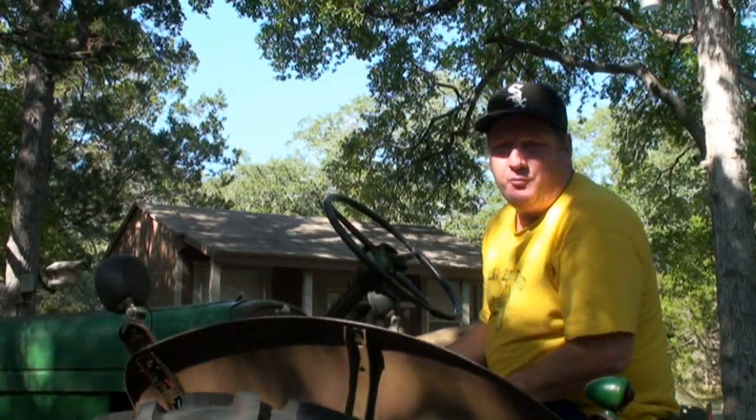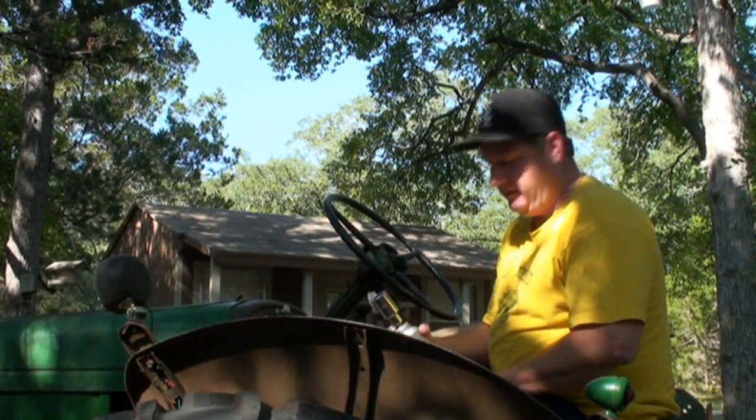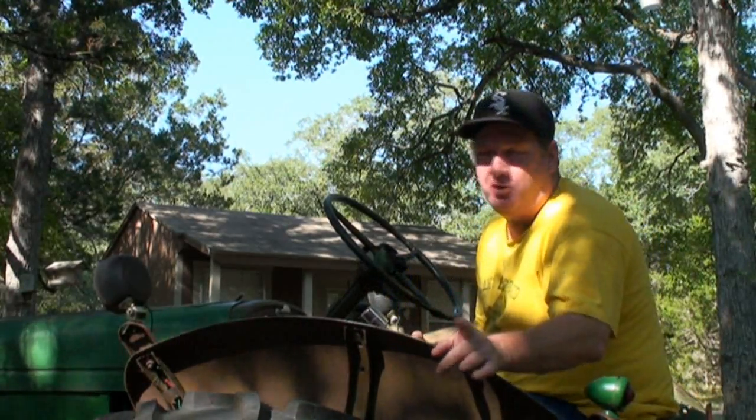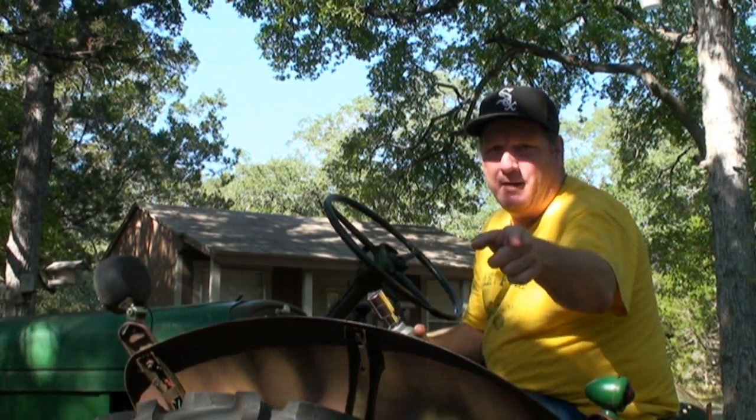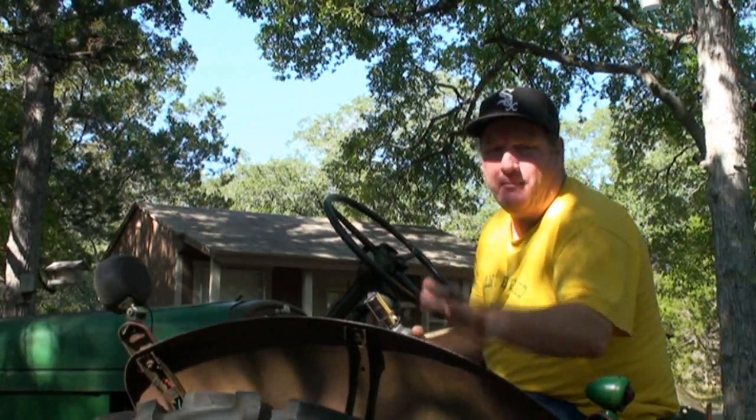I'm gonna do this — I've never used one of these before. Wolfie, you're in charge: if this rips my shoulder out of socket, call 9-1-1. You've got my address — send the help quickly.